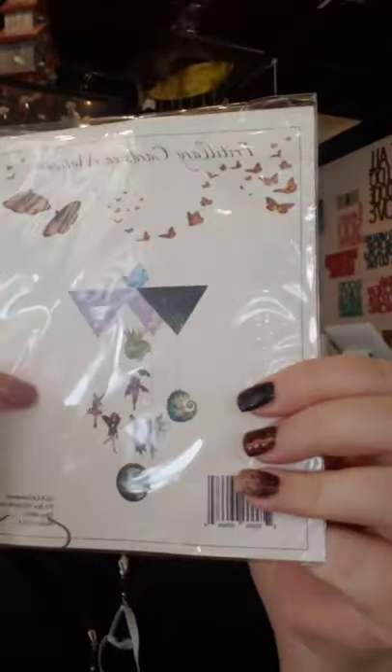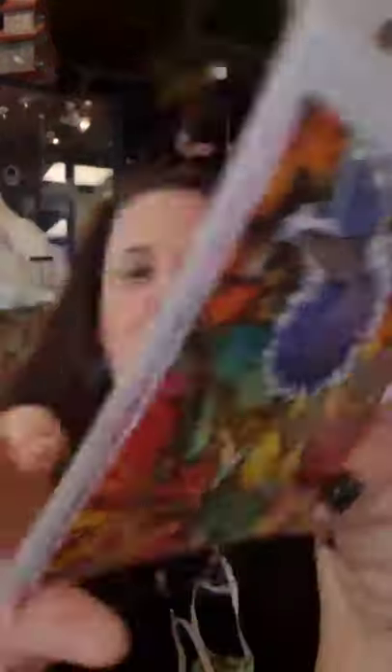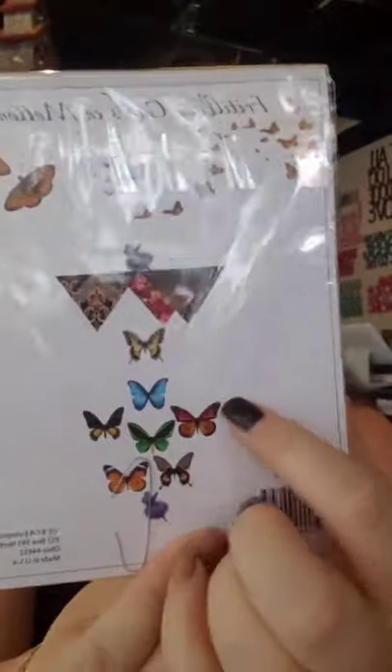This is our fairy one — it has fairies, a lizard, and sort of a full moon theme, and the hanger looks like a crystal. And then there's the butterfly garden — all kinds of different pretty butterflies with a butterfly and flower hanger.